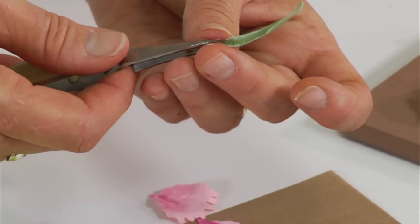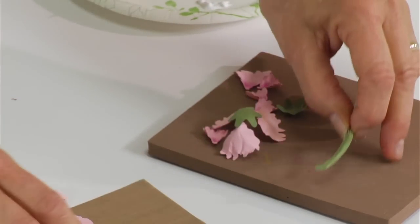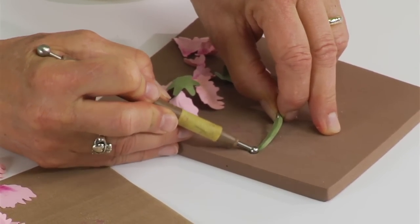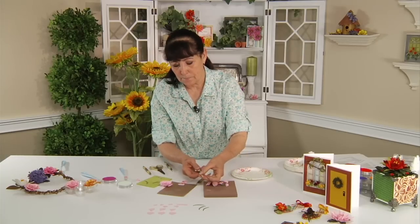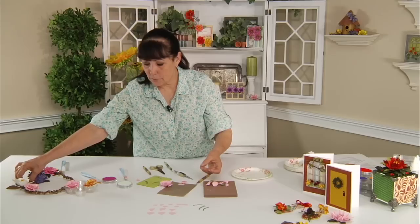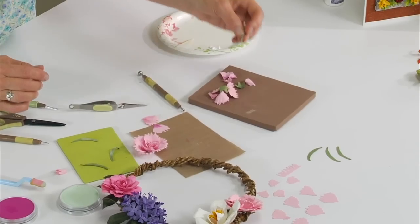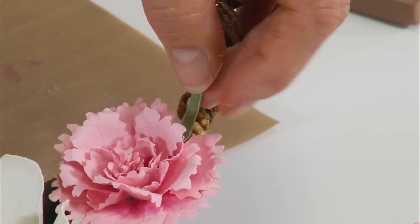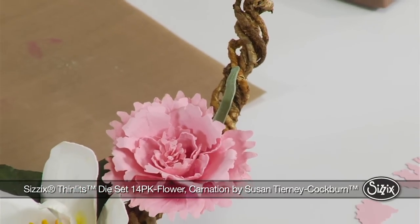If you want to add a little curve, put it down on your mat and use that medium ball stylus to hit the edge a little bit so it curves backwards. Then on your project, dip it into the glue and start adding your leaves underneath. They're just little light leaves that go around your flower. And that completes your carnation.